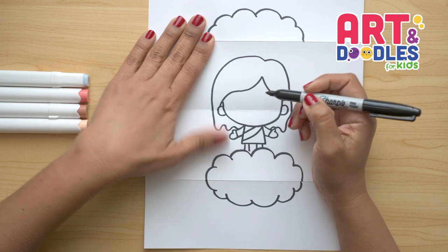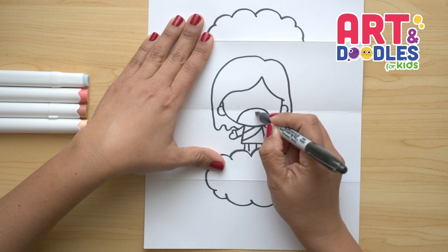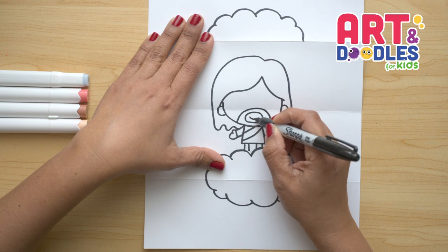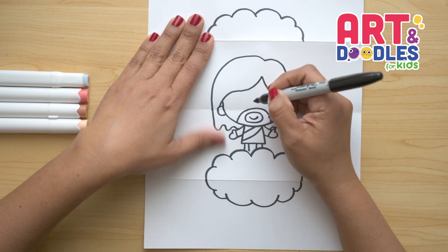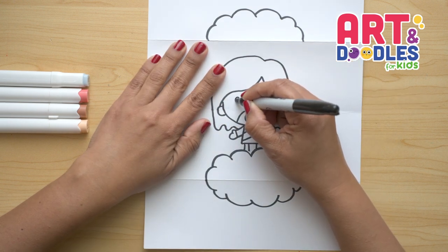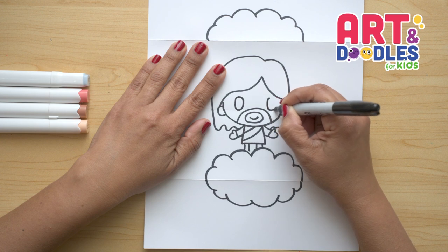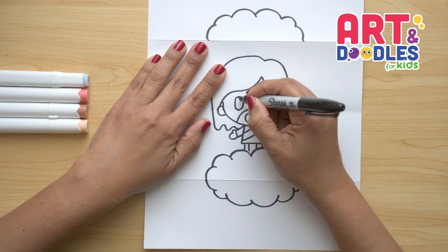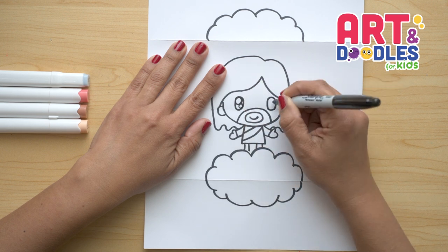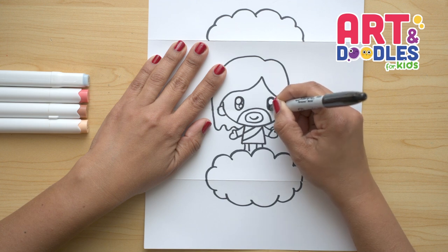Next we're gonna do the beard — we're gonna do a half circle inside, then an oval shape inside that. Inside the oval shape we're gonna put a smile. Let's continue with the eyes — we're gonna do two oval shapes, starting here over the folding part for one, and here for two. We're gonna put two little circles in each eye: one on the top and a little one underneath. Then we're gonna fill with black around those two circles.